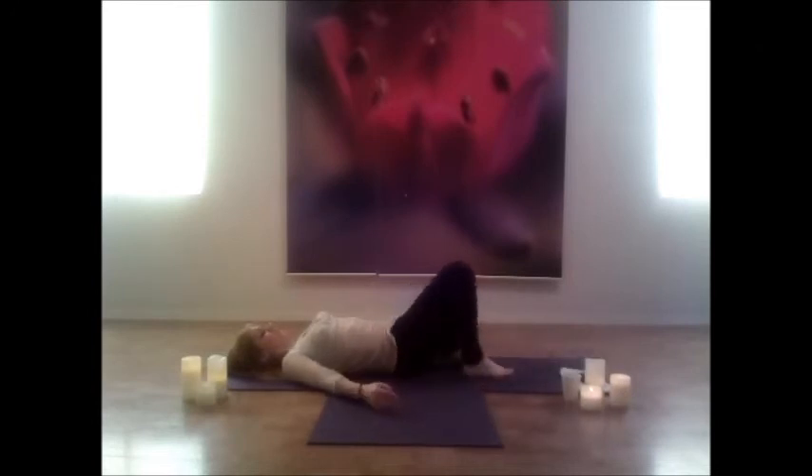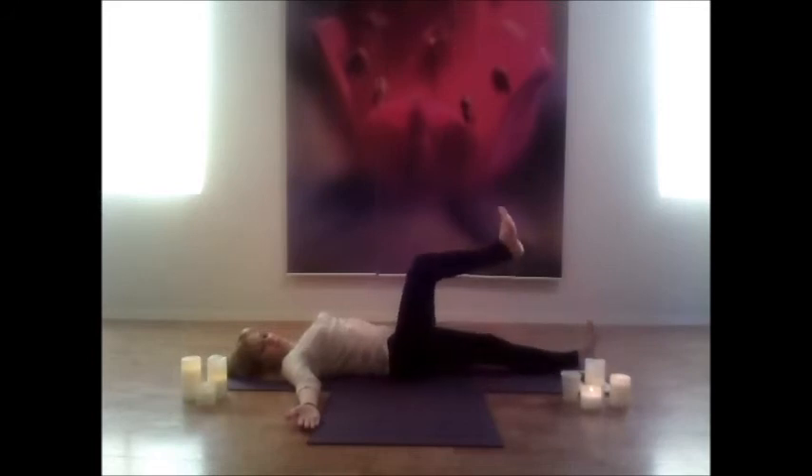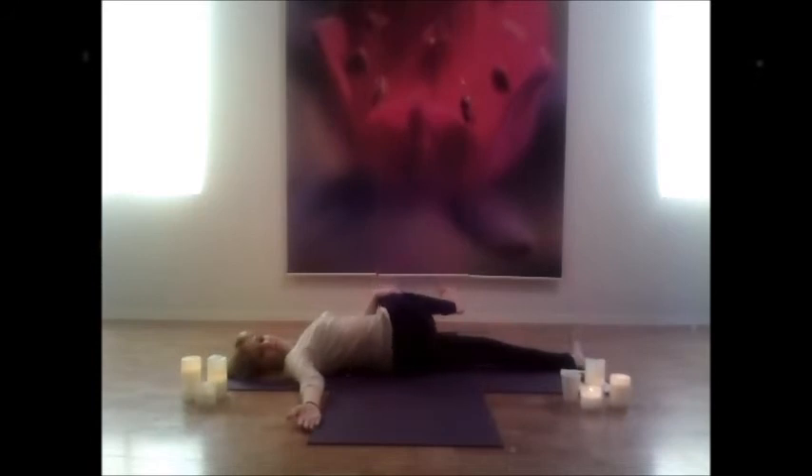Gently twist back around to center. Open the right arm up, flex the left foot, draw the right knee up, grab the right knee, and twist over to the left side, breathing here. Both shoulders are still staying down. Then gently, with ease, slowly move back to center.